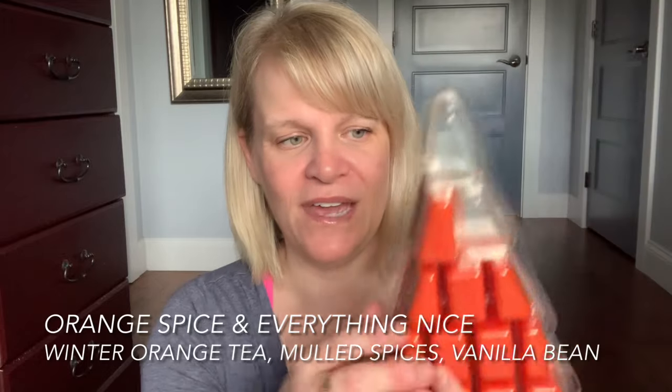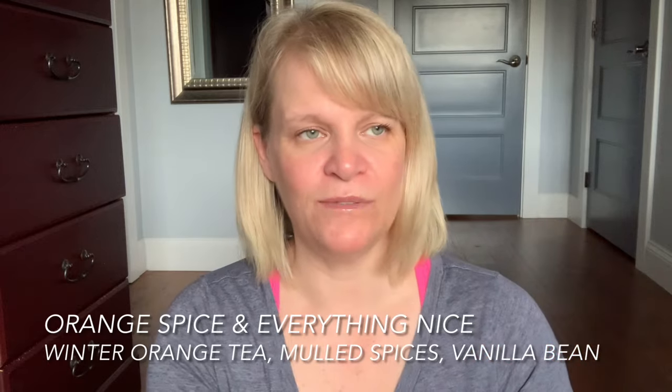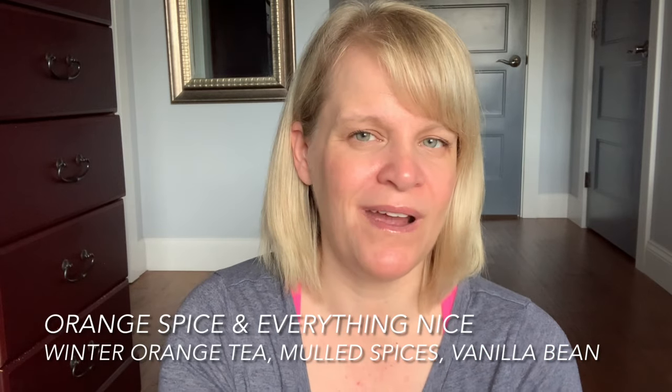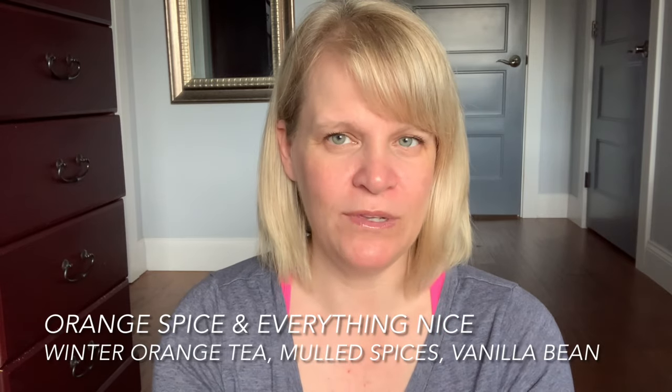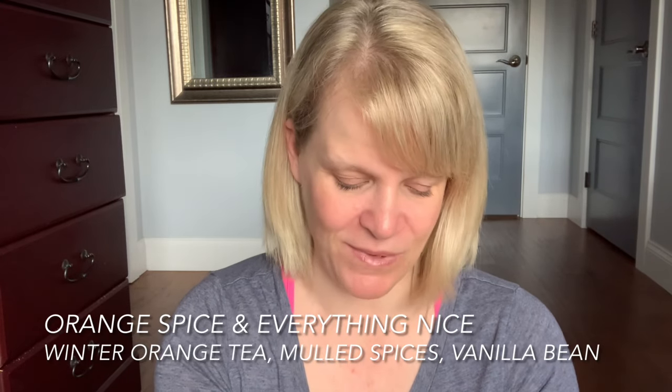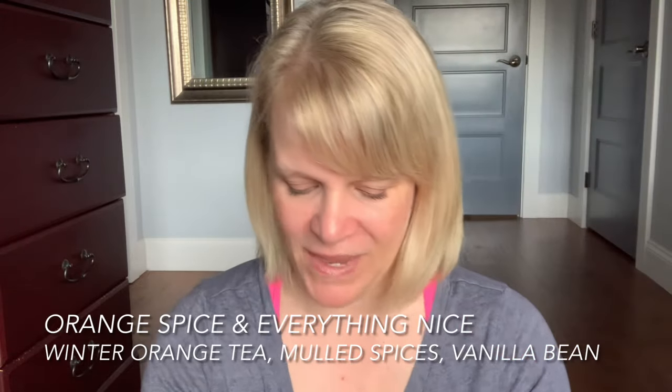This is Orange Spice and Everything Nice — this is going in Ryan's room right now. I had maybe three-quarters of the segment left so I put that in his full-size warmer. We're actually giving the Spider-Man warmer to our neighbor and pulled out the Flaunt Your Feathers. This is almost like a mostly orange, very little spice scent.